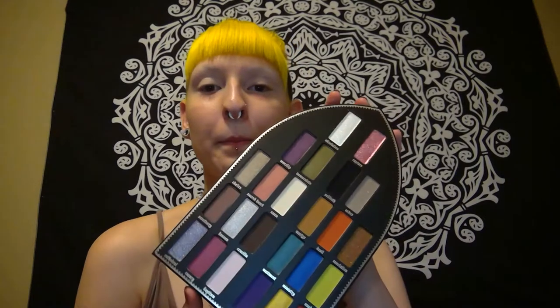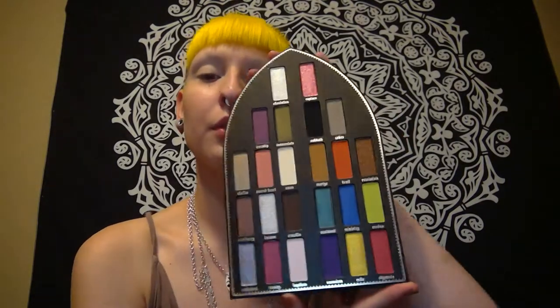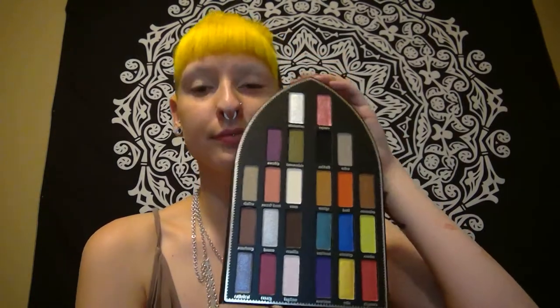I just got the new Kat Von D Satan Sinner palette and I wanted to film a video using it. I've been really excited for this palette since I heard about its release and especially seeing the swatch video that Kat Von D came out with on her channel. I just really wanted to use it.